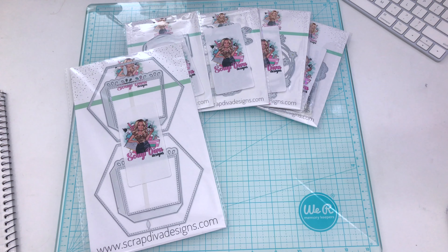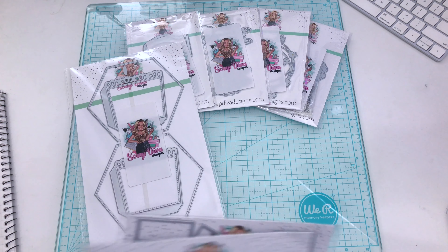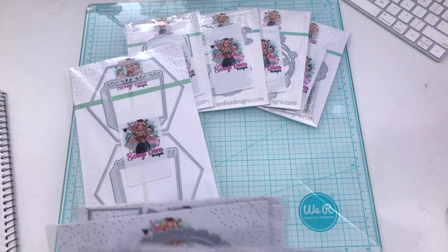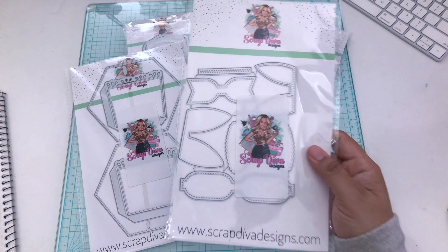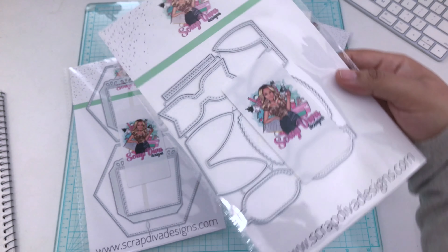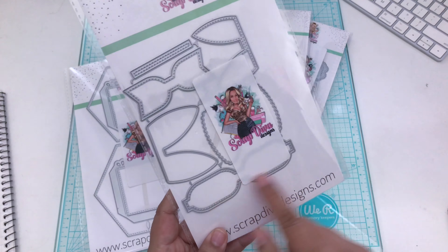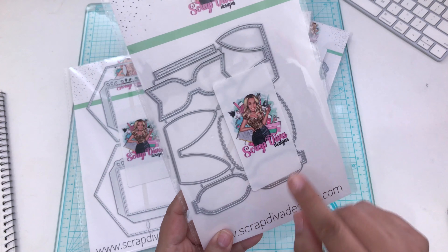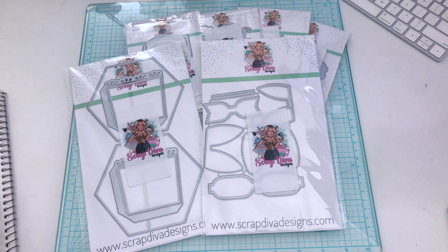The next one is the Bunny Bows. We had a reindeer bow, so we have to have a bunny bow as well! You can kind of see the bunny ears right here, and then here is the bow. You get two different sizes in this one — it will definitely be a staple for Easter.